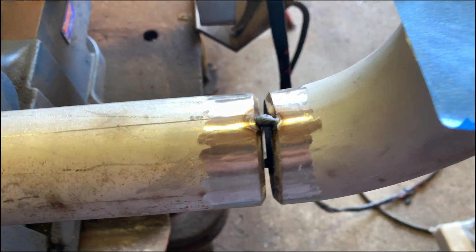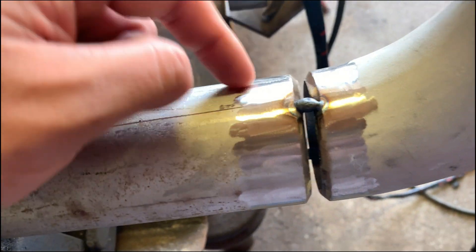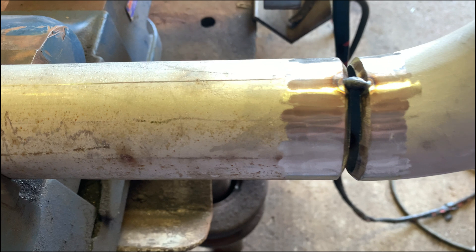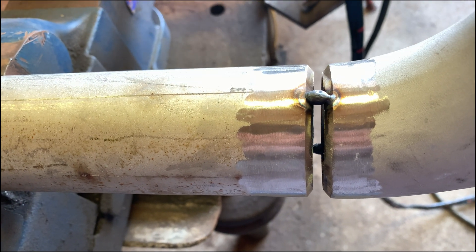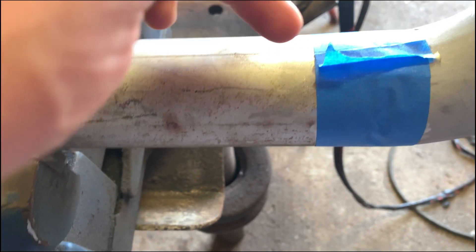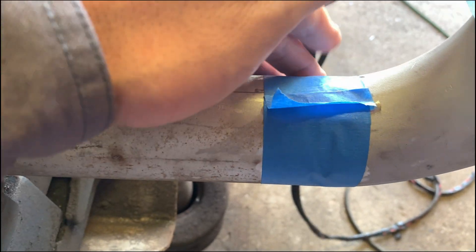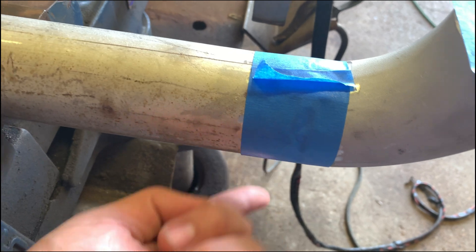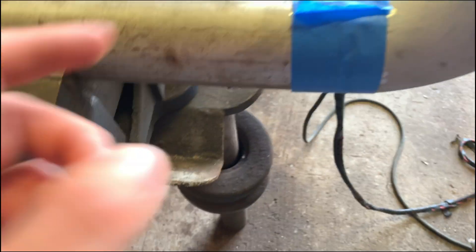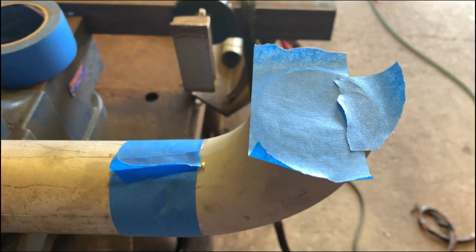First I'm going to get our purge going — probably running about 30 CFH here. We've got this taped up. I'm going to tape the bevel; you don't want to put the adhesive on the pipe so it doesn't get on there when it gets hot. The adhesive part is on the outside — I just used a little bit of tape facing the pipe, then flipped it around and went over the pipe. That way all the adhesive is on the side facing you, so it doesn't get on the pipe. Just place it on the bevel, because you're going to clean up the bevel in a minute.